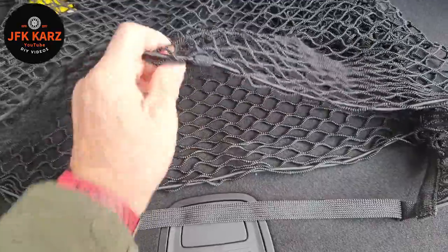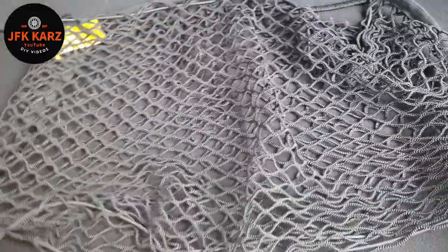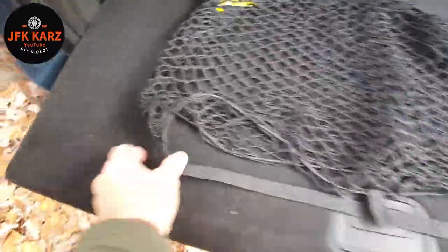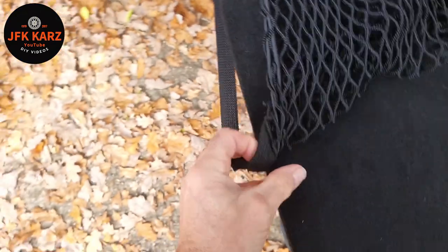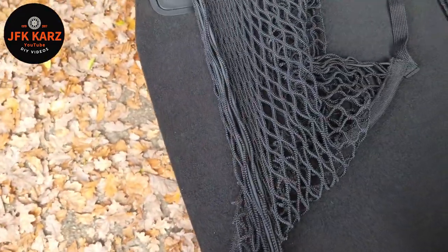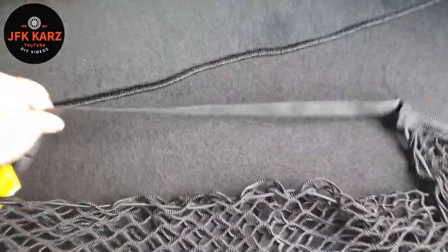It'll be secured at the base, so get it aligned that way around first, and you're literally going to slide the straps across so it's nice and tight, then pull it out further and secure.